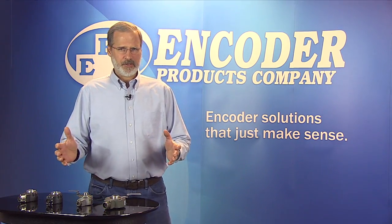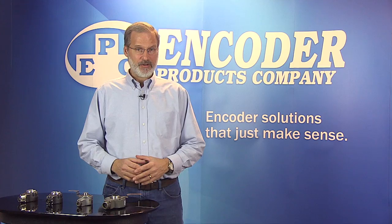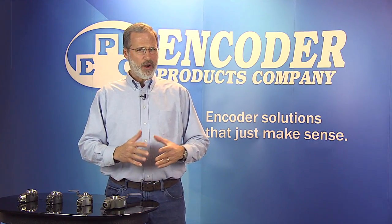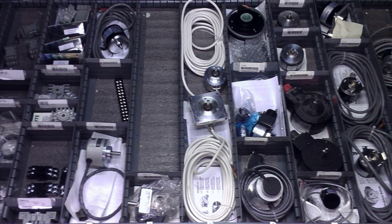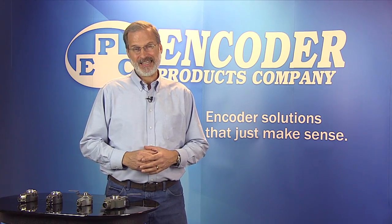If your industrial manufacturing plant is like most, you have a collection of AC induction, vector, or inverter duty motors comprised of several different brands and acquired over the course of many years. To address the need for replacement encoders, you may also have a corresponding collection of spare encoders to accommodate each of these motors, or you may not, in which case you'll be at the mercy of the manufacturer's lead time.